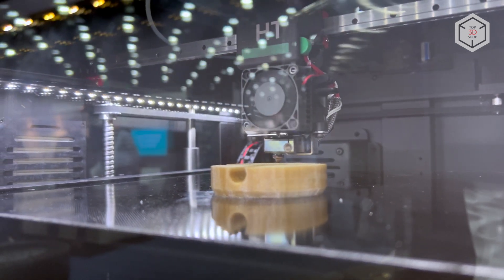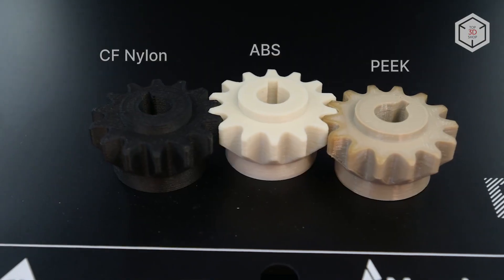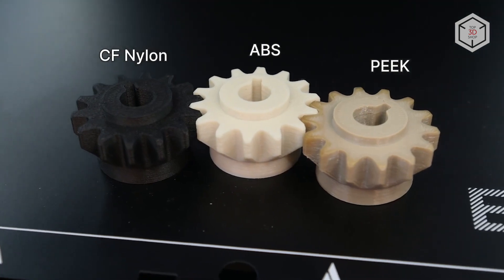The Element HT extruder is upgraded to process high-temperature materials such as PEEK, PEKK, Ultem, and others.